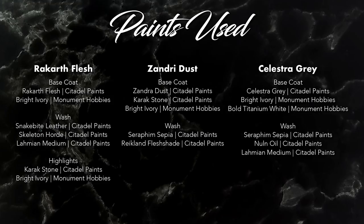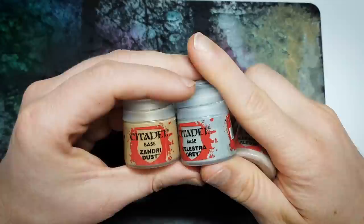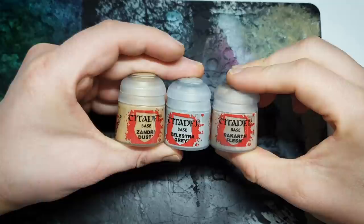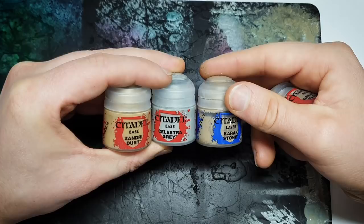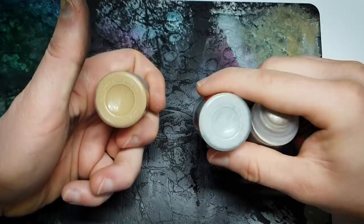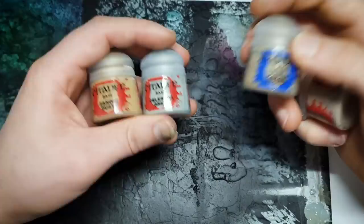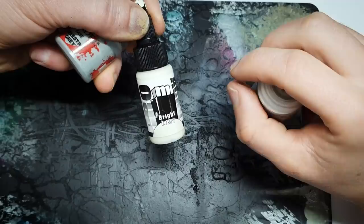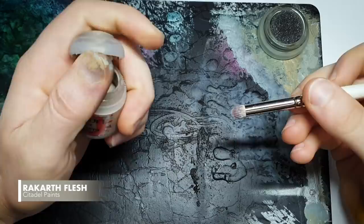Before we begin, here's a top tip: Citadel's base paints have incredible coverage, but they also have a slight propensity towards getting a bit grainy and dry in their behavior. There is a very simple way to fix that - if you mix a tiny amount of a layer paint in with your base paint, it makes it behave much more smoothly. You'll slightly lower the coverage, but these base paints have insane coverage anyway, so don't worry about that.